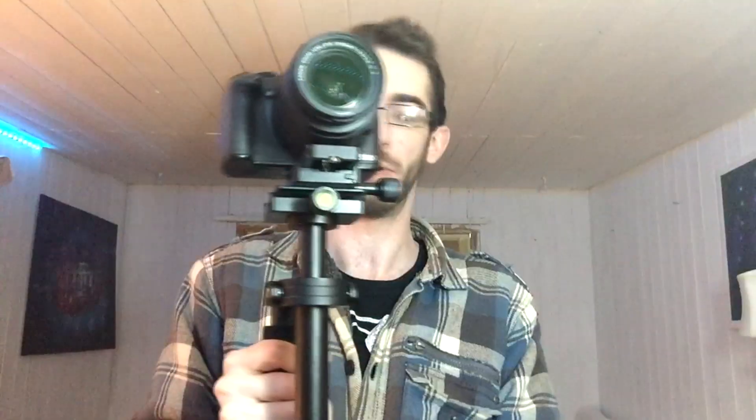I've honestly only got two gripes about this product and I'm going to go to them straight away. The first one is that you cannot move the gimbal — it's not adjustable, and it sits a little bit higher than I'd like. I would like to be able to move it to get upside-down shots or close-to-the-ground shots.